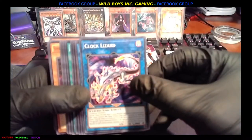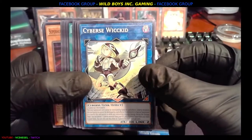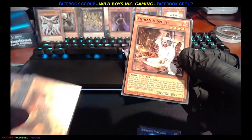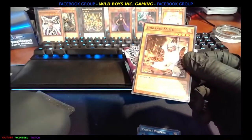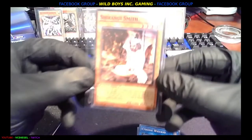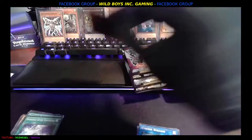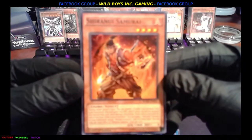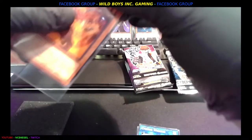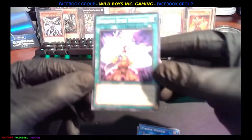I'm going to put them straight down and then put them right back in the case. Clock Lizard, Cyberse Wicked. Sharanu Smith — that's a first edition, we're going to take that one. We're definitely sleeving the first edition Sharanu Smith — he's a first edition, gotta treat them like gold, that's the motto. Next up, Sharanu Samurai — so you get the Smith and then you get the Samurai. Beautiful. First edition Sharanu Style Synthesis.